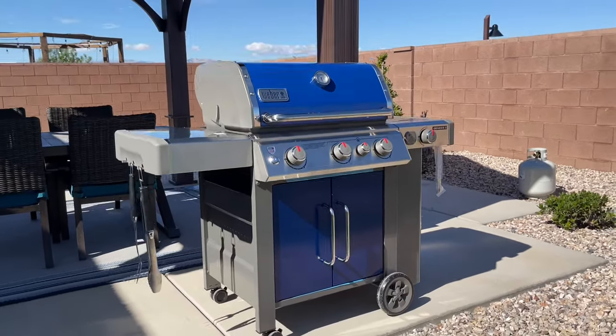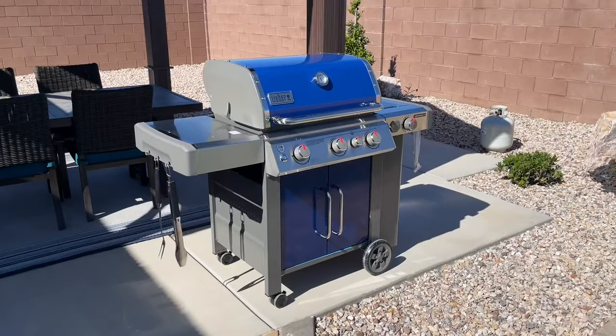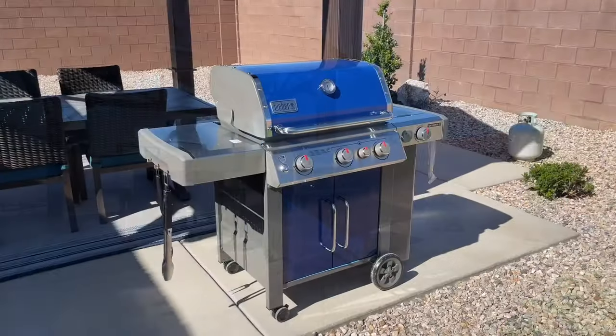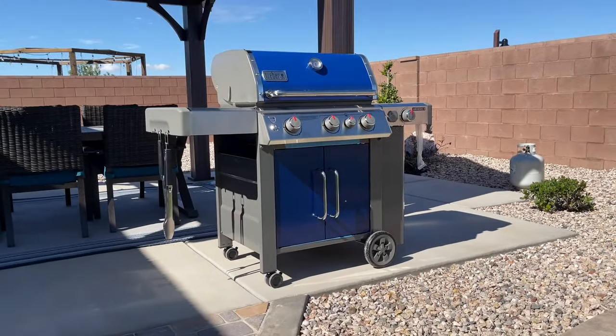Hey guys, Danny Johnson here. Today we're gonna be assembling the Weber 335 grill, and this should be pretty similar to the 435, the 310, and any of the 300 and 400 series. This one's gonna have the side burner and otherwise it's a three-burner grill.